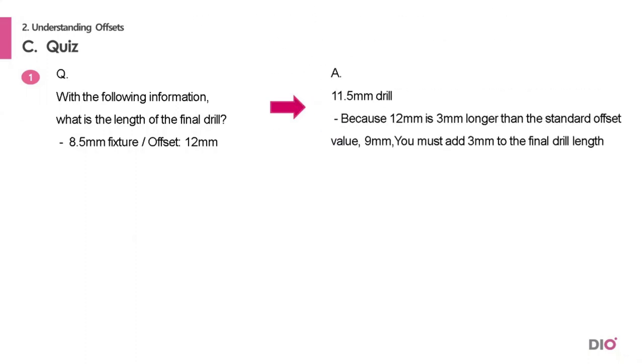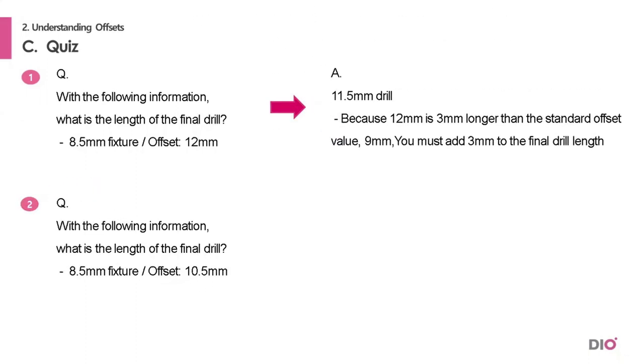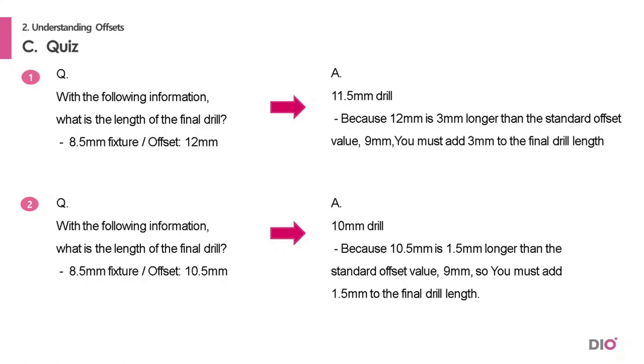Here's a quiz. If you are placing an 8.5 mm fixture and the offset is 12 mm, how long is the final drill length? The answer is 11.5 mm. How about placing an 8.5 mm fixture with a 10.5 mm offset? That's a 10 mm drill. Because the 10.5 mm offset is 1.5 mm longer than the standard offset of 9 mm, you must add 1.5 mm to the fixture length of 8.5 mm.